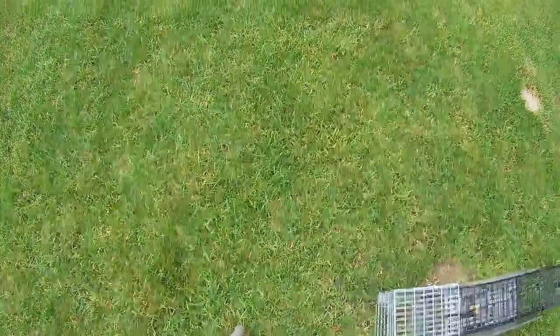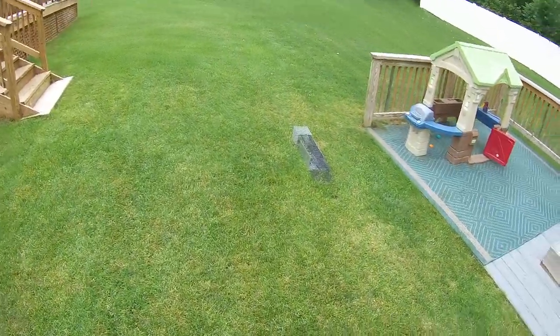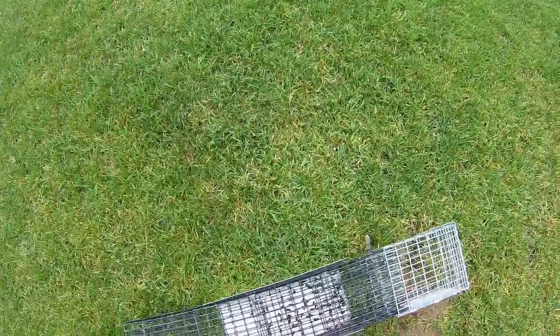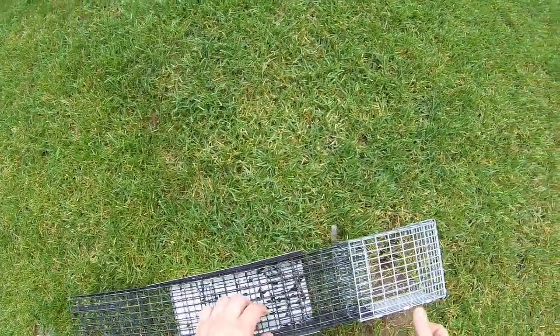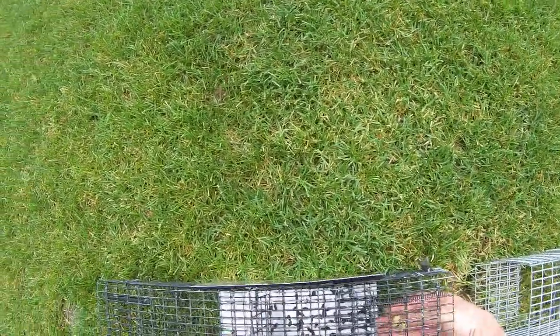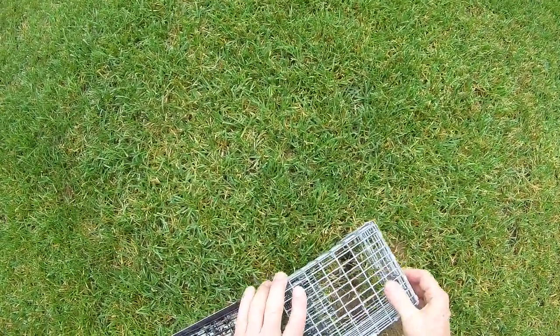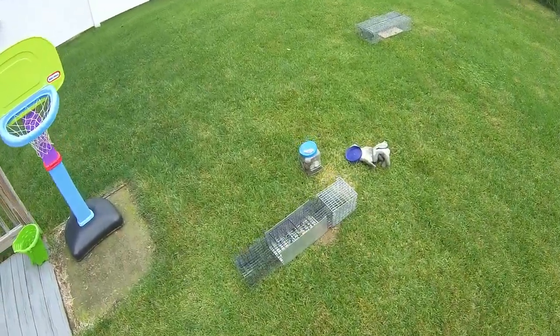I'm going to go get some more aluminum and put it over the top too. It just rained yesterday, and the reason I put this aluminum here is so that the seeds show off well. I'm going to put another cover over the top.